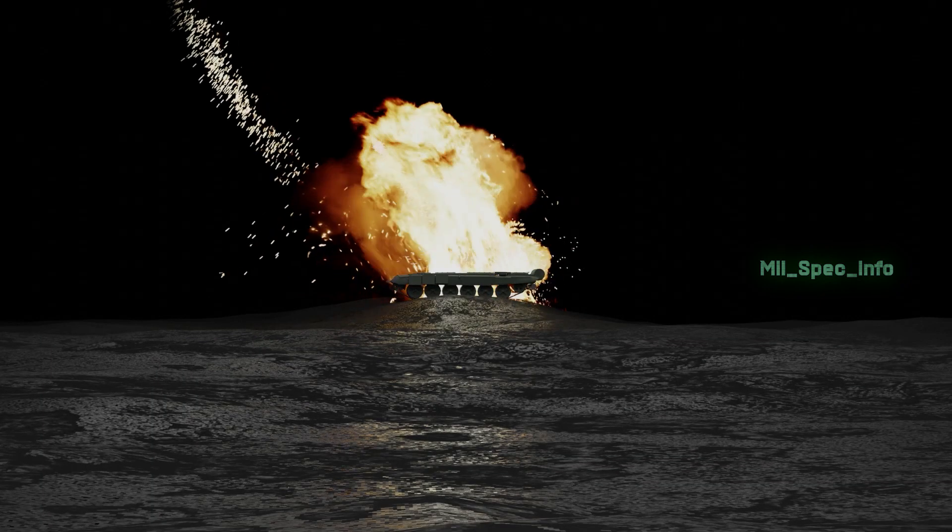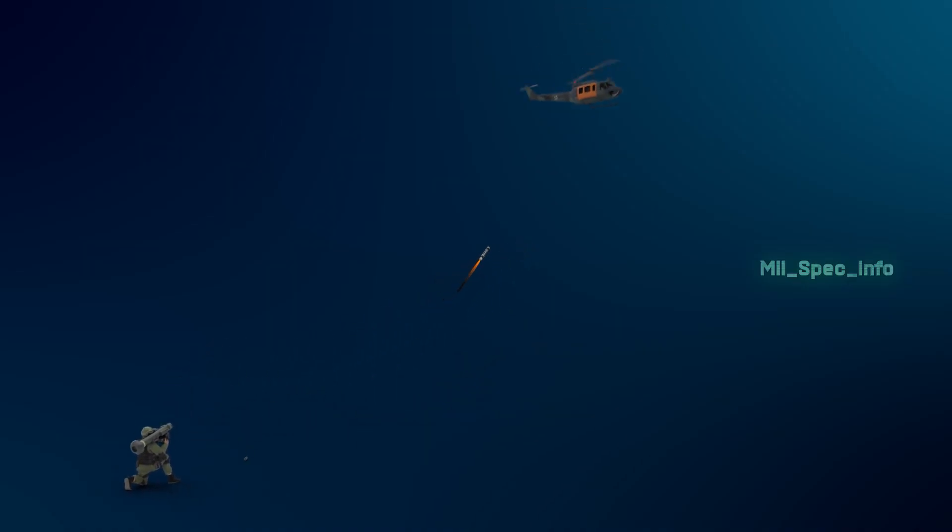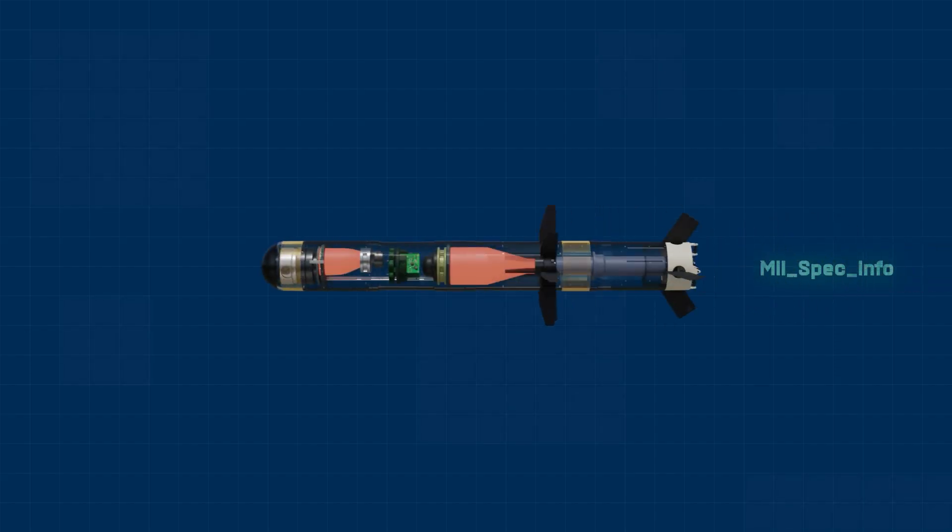The missile is a high-explosive anti-tank heat guided missile with lock-on before launch and automatic self-guidance. Additionally, it has the ability to engage helicopters in direct attack mode with an imaging infrared (IR) seeker.